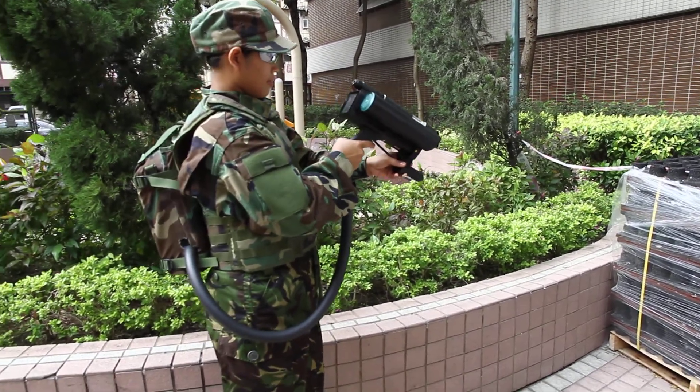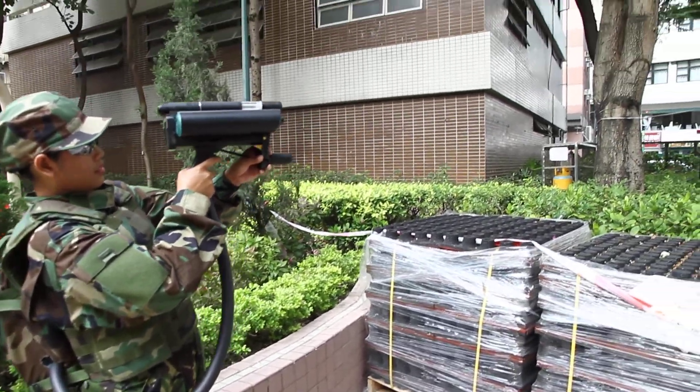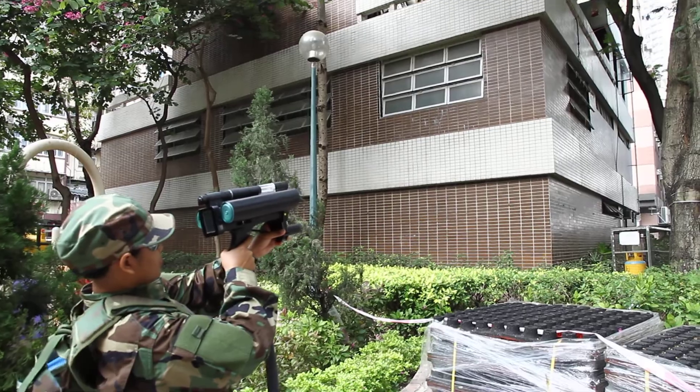This unit will go 50 to 100 meters. Right now she'll bring it up and scan that building to your left and all around and see if there's any explosives.